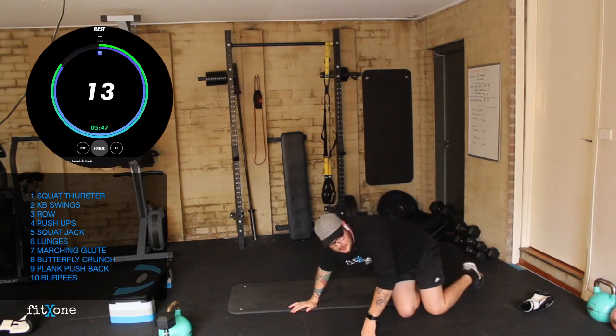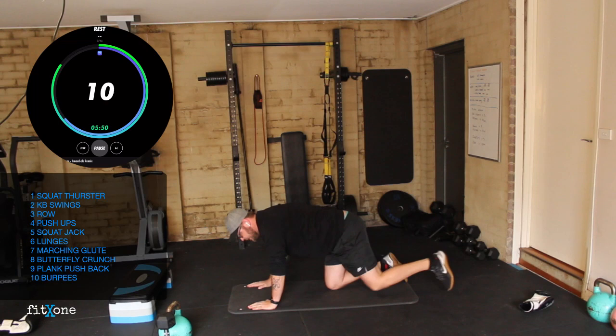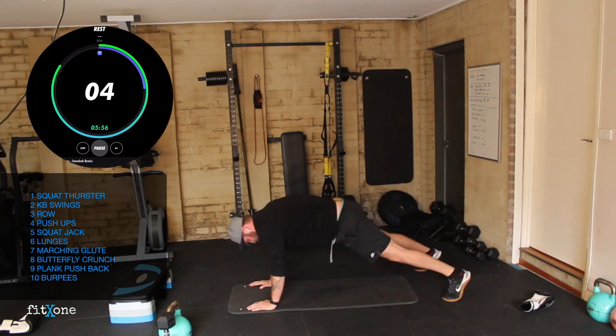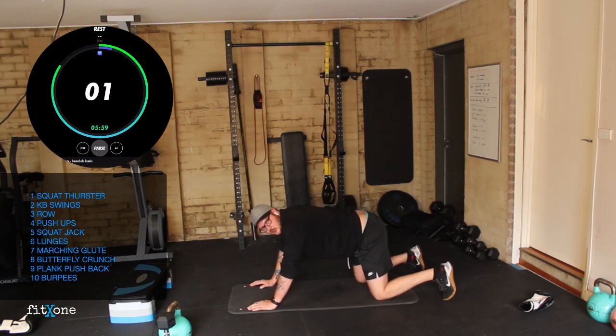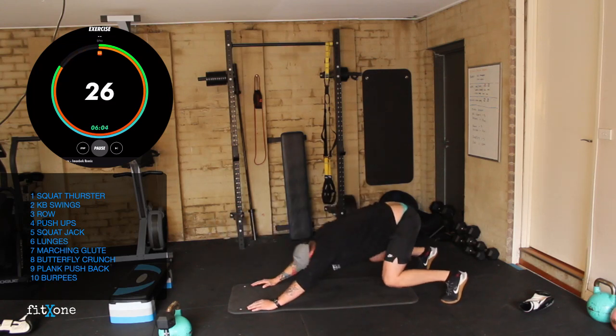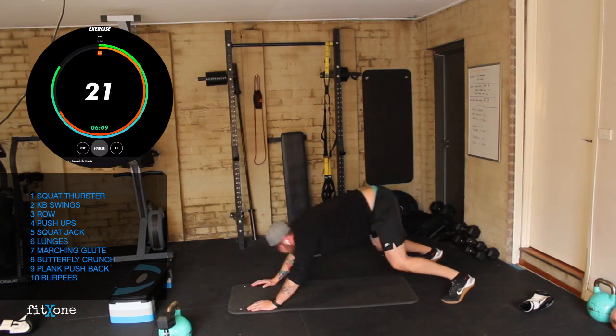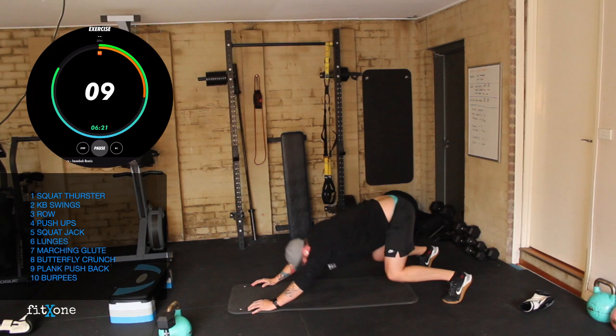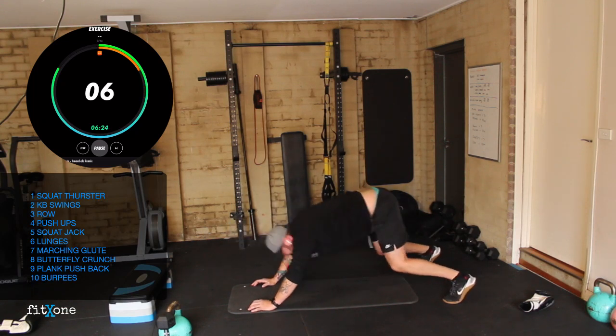Perfect. Plank push back — nice wide stance, pushing back into a squat and driving back. Three, two, one, let's go. Push back, back over our arms, back out, over the arms, extending. 10 seconds. Good work guys, quads should be on fire. Three, two, one.